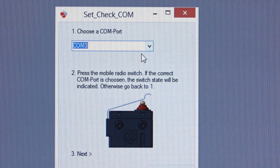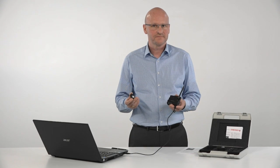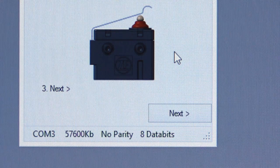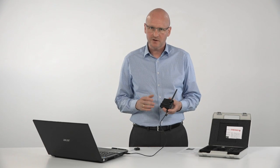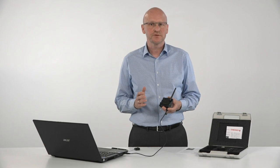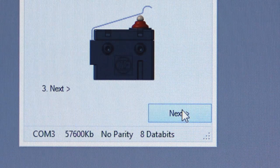Choose one COM port and verify it by actuating your energy harvesting switch. If you choose the right port, the switch displayed on the monitor will change its switching state and the next button gets activated. If not, please choose a different COM port and repeat the procedure until you find the right port, then click the next button.